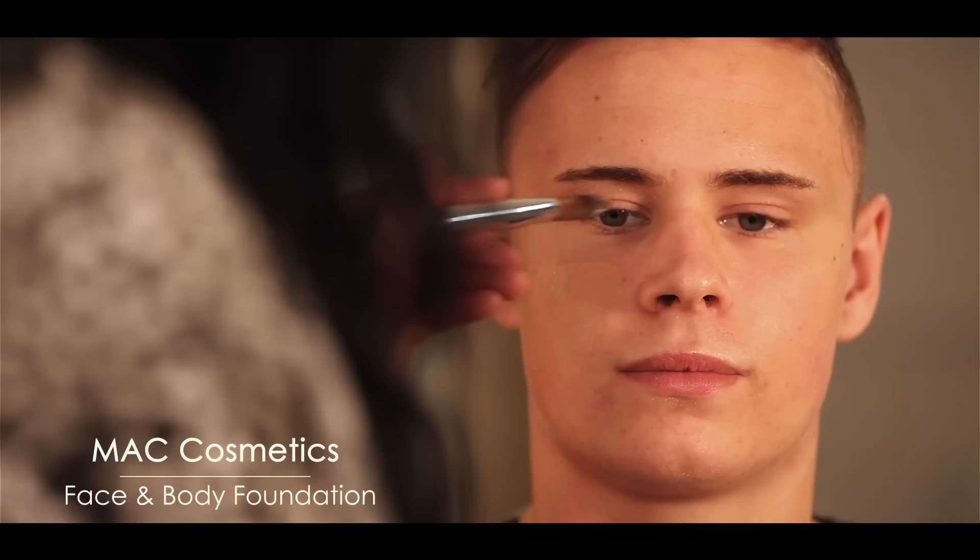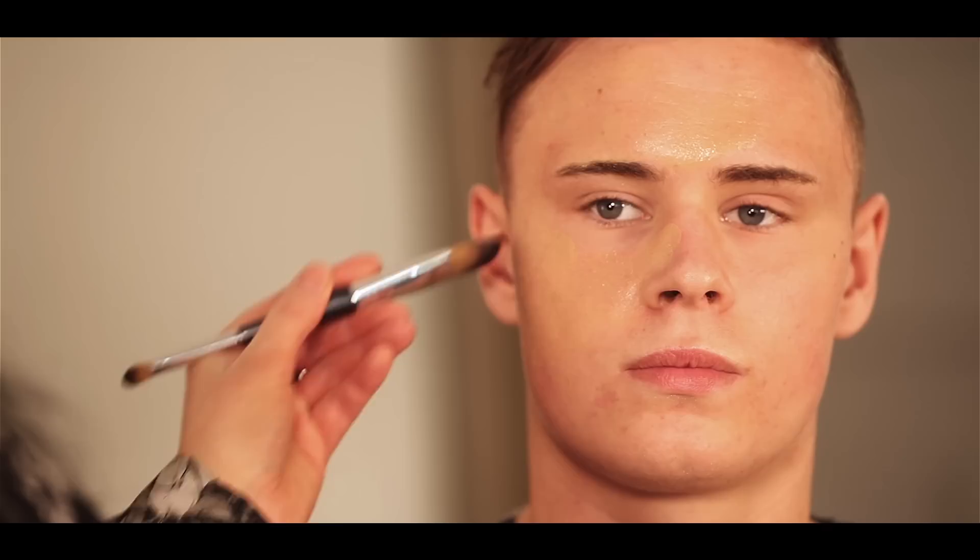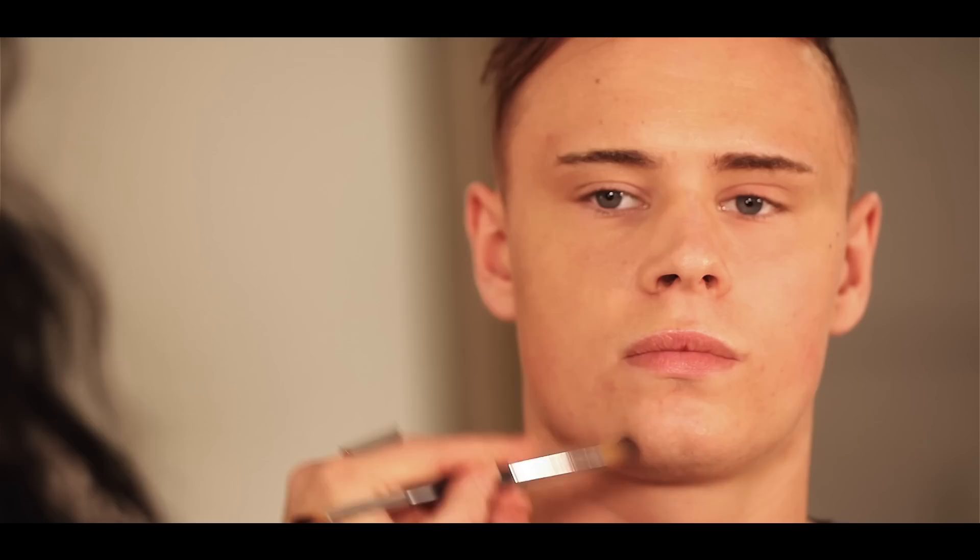I'm going to use MAC Face and Body foundation because it goes on quite light, then I'll build it up with powders. Just a foundation brush — you can use this all over the body. Don't be shy with the foundation even though it's on men; it might look like they've got a lot on, but as soon as they start shooting it will look completely different. Airbrushing is also really good for this if you're in a rush. In some other videos later on we will show you how to airbrush and do the full body.